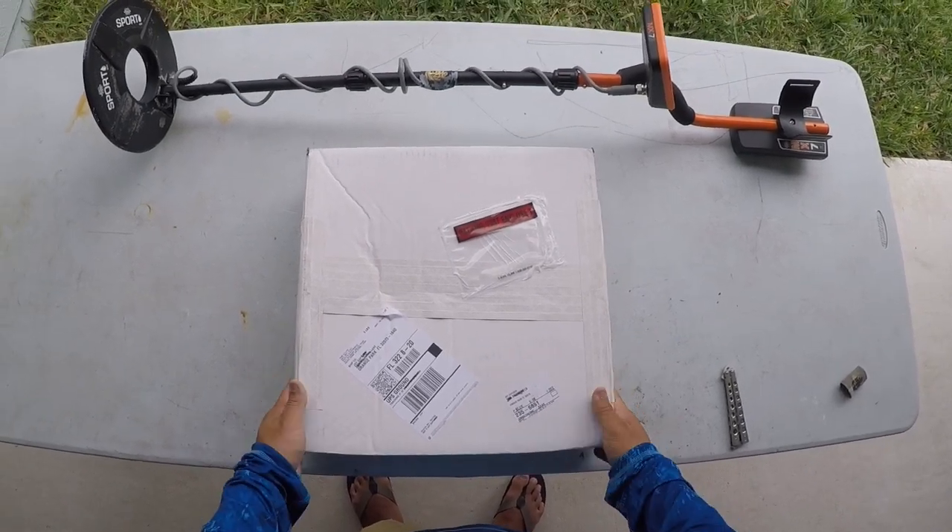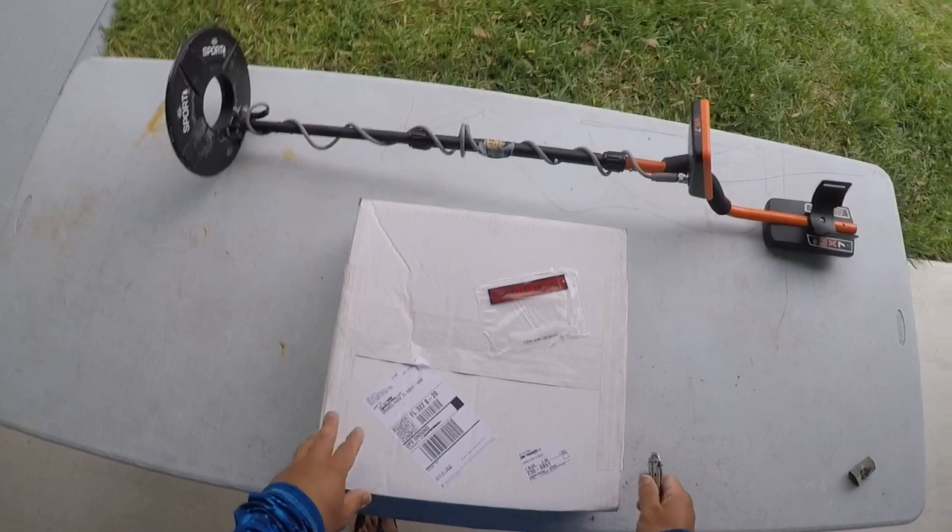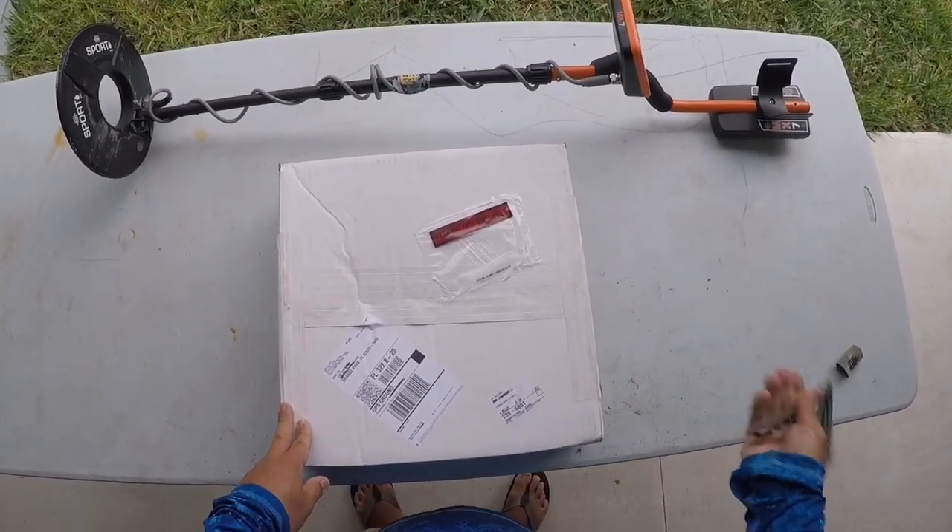I got a package today and it's from White's Electronics. I think I know what it is, but there's only one way to find out. Let's go open it up.